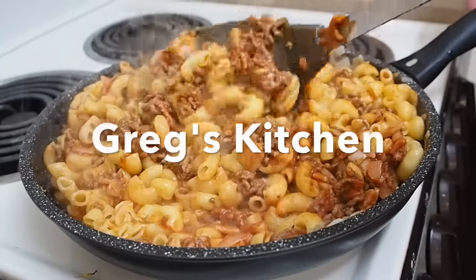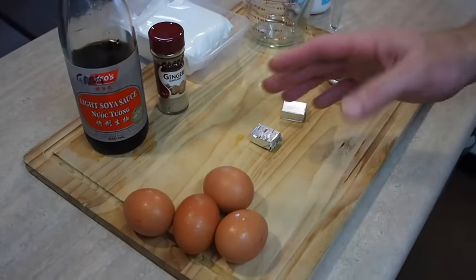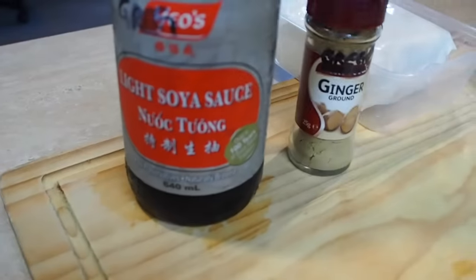This is Greg's Kitchen, so there are really hardly any ingredients involved — just a few eggs. I've got some chicken stock cubes here. If you've got some chicken broth or stock, use that. I'm just going to make some out of the chicken cubes and throw it in some hot water. I've also got some soy sauce.